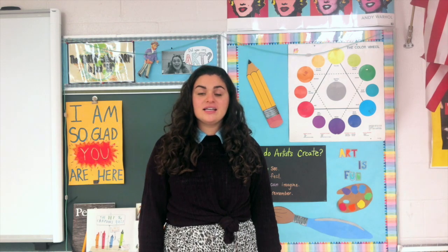Before you begin this project, I do want you to watch the read aloud for the book Mouse Paint. The link is in the description of this assignment.